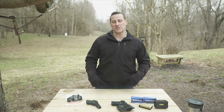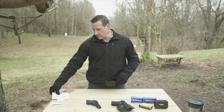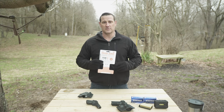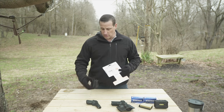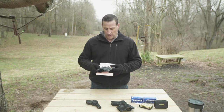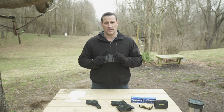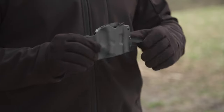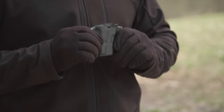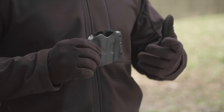Hey, welcome to Gun Stuff. Today we received a holster in the mail to review — it's the Phalanx Defense Systems Stealth Operator Holster. This is the small model. It's a polymer holster made from a polymer blend with enough flex that as you slide a firearm in, it provides enough friction to lock the frame into place.